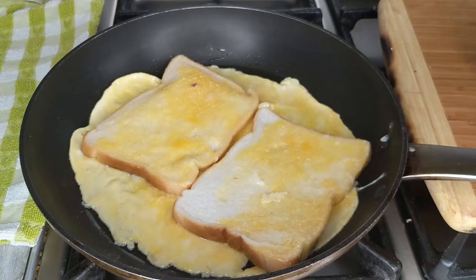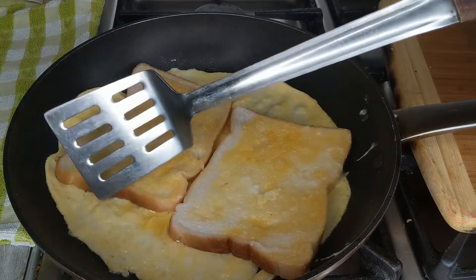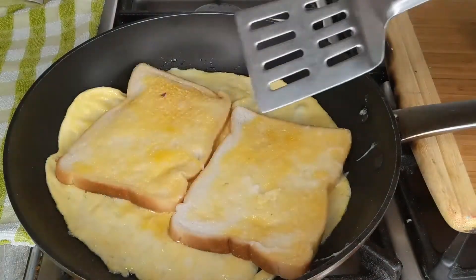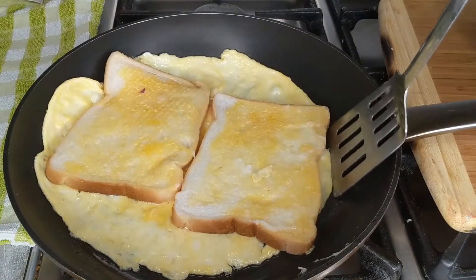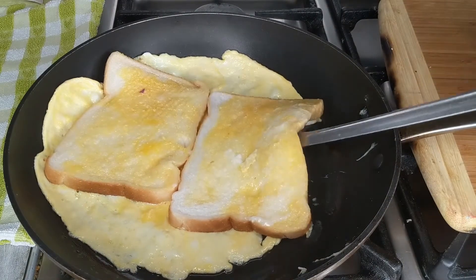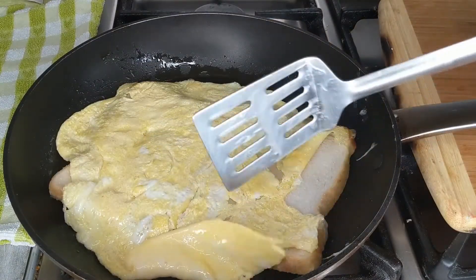The heat should be very, very low. Once the egg has dried out on the top, just pick it up from one side and flip it over like this.